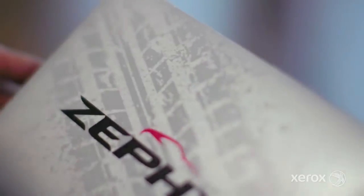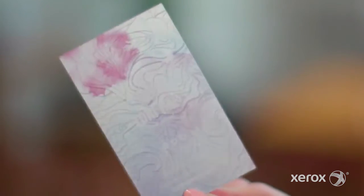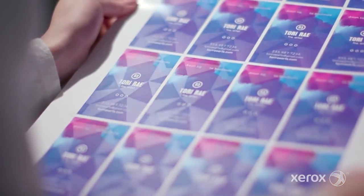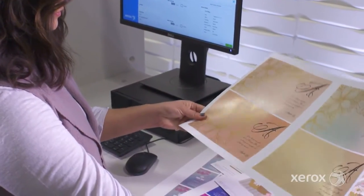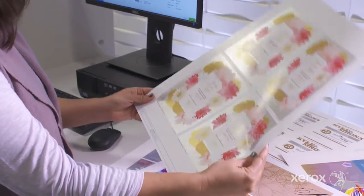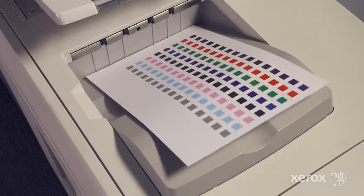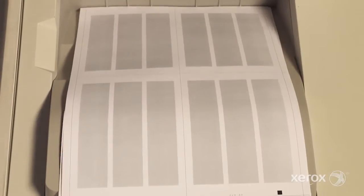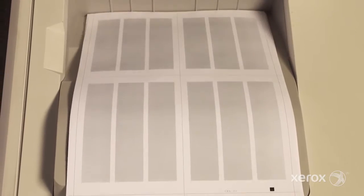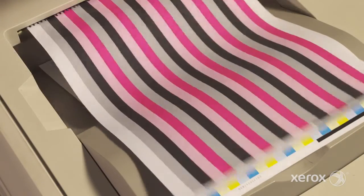Iridess lets you take on more high-value opportunities with ultimate confidence thanks to advanced technologies like EasyPress Check. When initiated by the operator, this tool takes the work out of getting the press to quality color so jobs print brilliantly the first time. It batches key full-width array operations together so they can be run automatically at the start of each shift or before color-critical jobs.